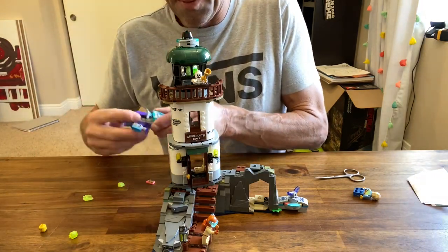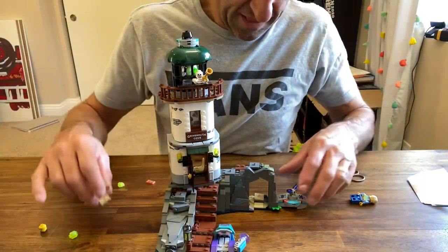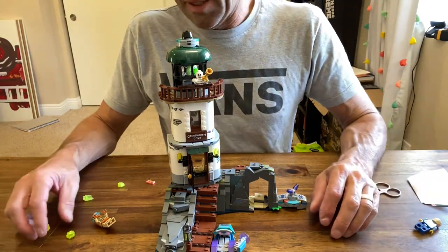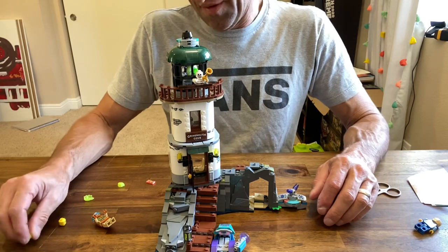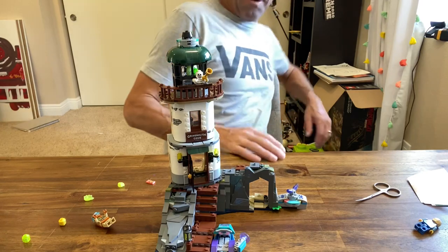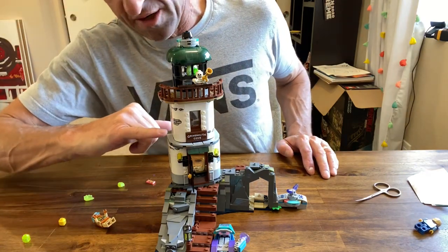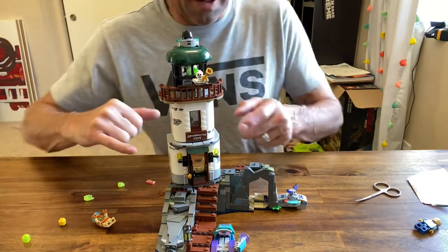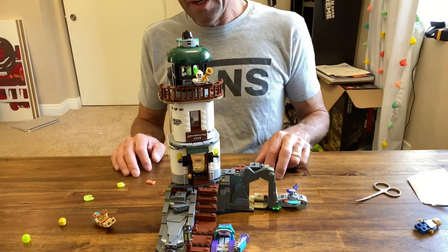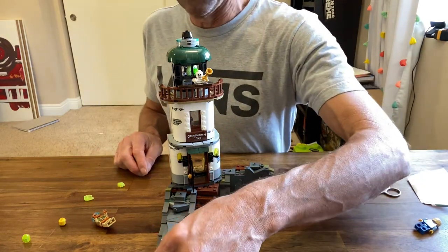The jet ski is pretty snazzy and it can dock right there. I think this lighthouse makes a pretty good set — it comes in at 50 bucks with 540-some odd pieces. The stickers are pretty minimal but there's some sticker action to show wear and tear.